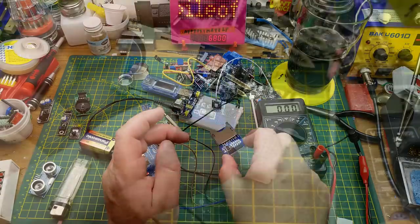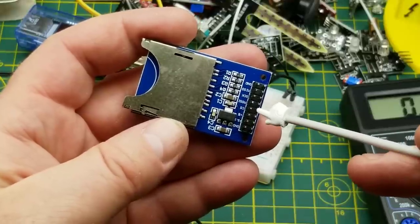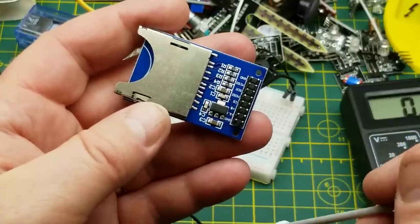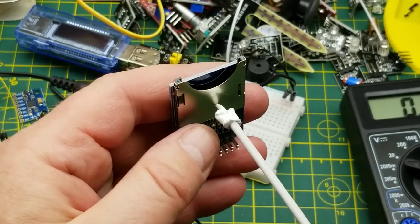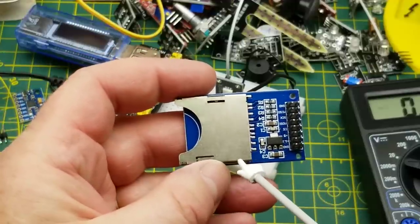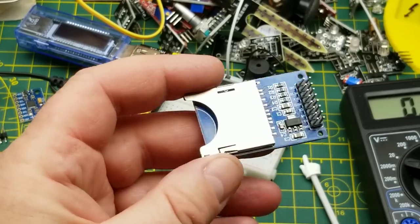The SD card reader — very similar to the micro SD card version I used before. There are libraries available through the Arduino IDE. This one uses MOSI, MISO, chip select, and serial clock to communicate. It can be either 3.3 or 5 volts. You can read from or write to it — most people use it as a data logger, though you can also read configuration data off it.